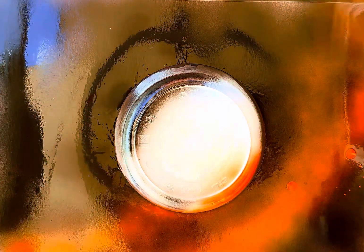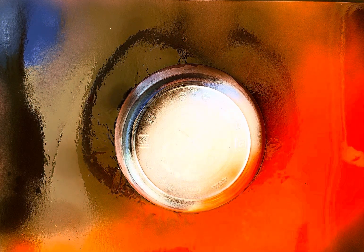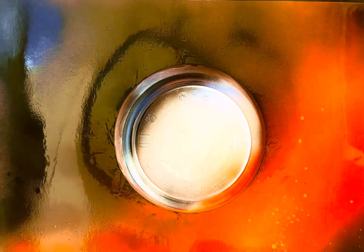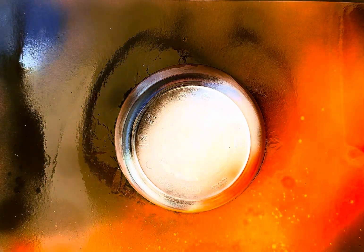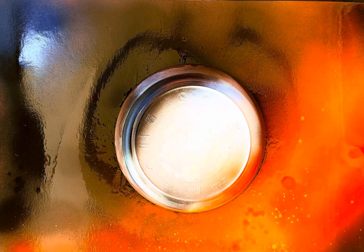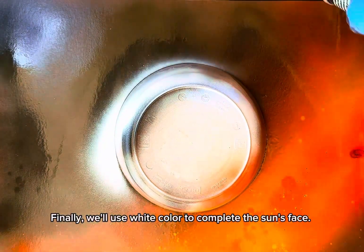Then, use a red color. Next, we'll use a red color. Finally, we'll use white color to complete the sun's face.